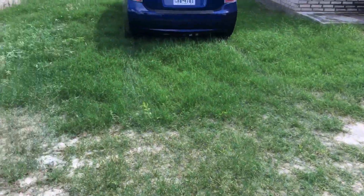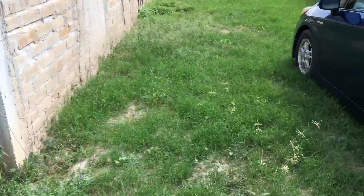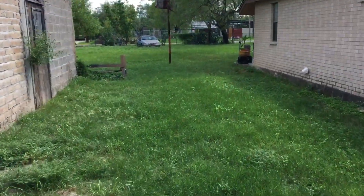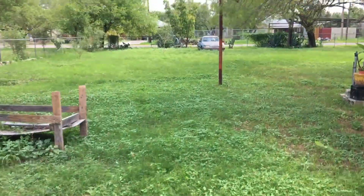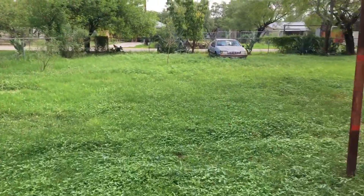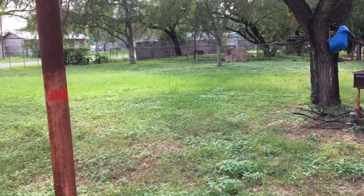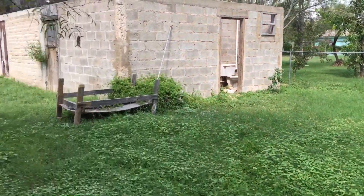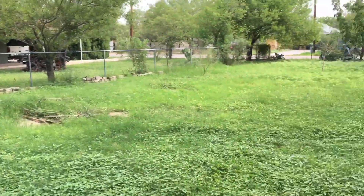It's not too bad — it is a big lot though. The grass is a little tall but kind of thin in some areas, which should help. It's a very big lot, probably maybe a quarter acre to a half acre. We've got to trim all along the fence line, around the trees — we're going to be here a while, maybe a good hour or two.